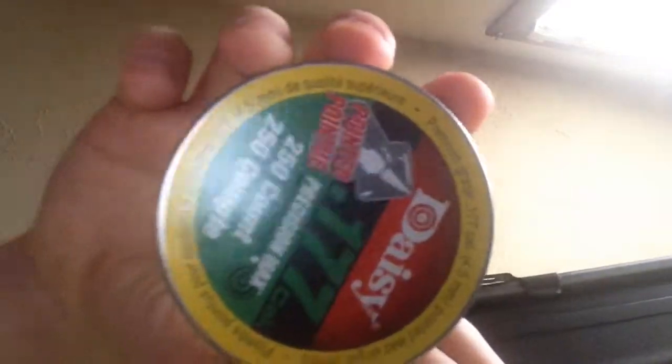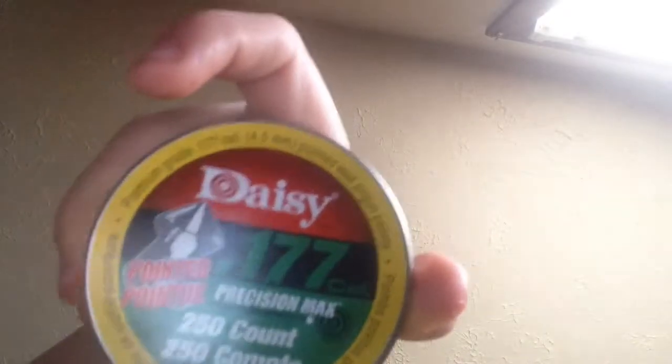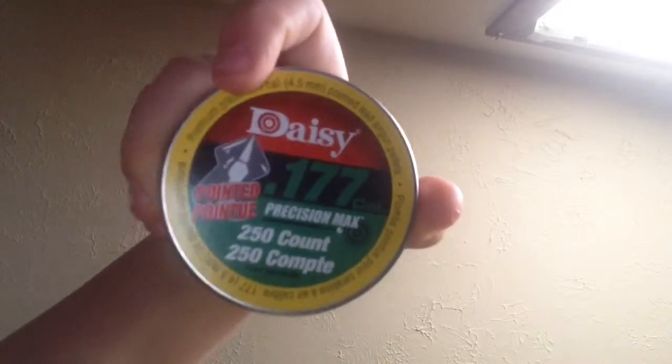Here are the pellets — these did not come with it. They're .177 caliber. It was a different type originally but I went and bought these because I ran out of the pellets that came with it. Also here are the BBs in a cup, because it's easier. But yeah, that's my BB gun.